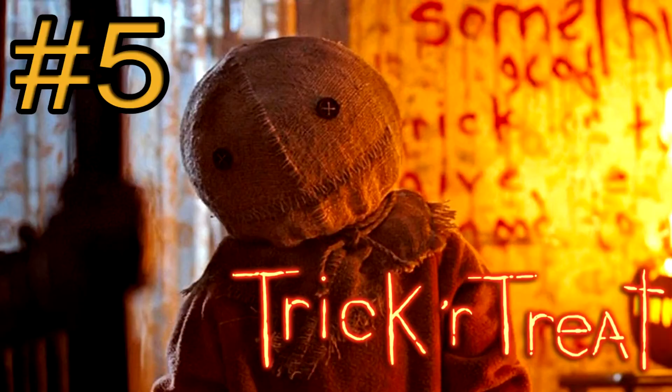Let's jump right into it. In no particular order, we're going to start with number 5, which is Sam from Trick or Treat. One of my favorite horror movies. Love that little guy. We watched it last Halloween. I try to watch it every Halloween because it's just that good. For those of you who don't know, Trick or Treat — one of the main characters, he's on all the box art — is the little boy Sam. Little pumpkin head.